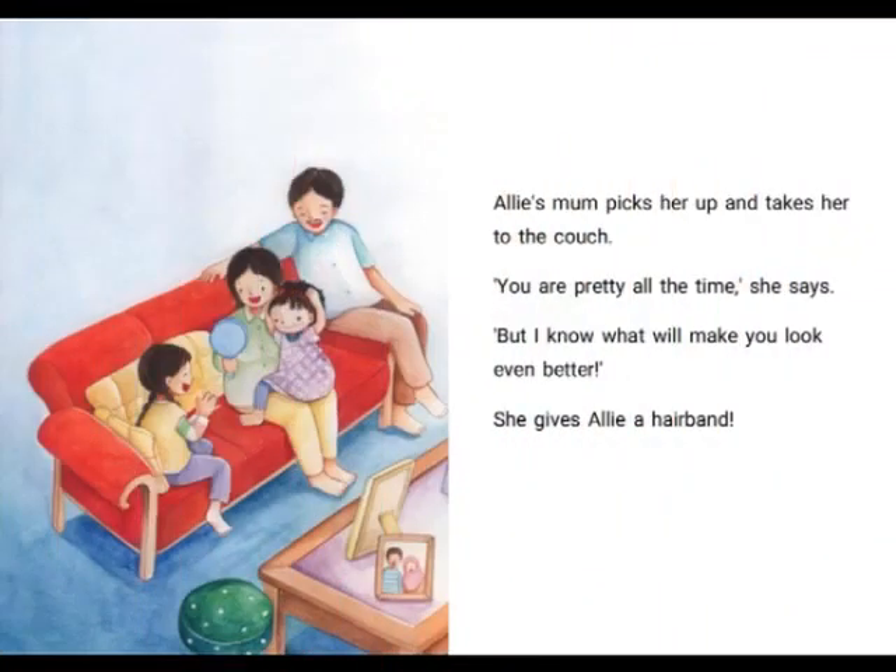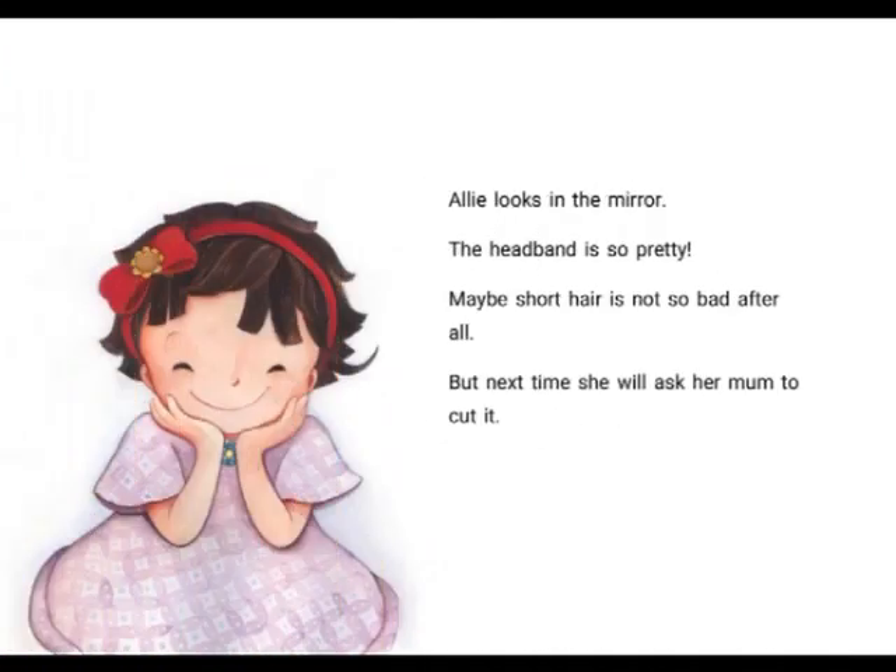Ali's mum picks her up and takes her to the couch. They both look in the mirror. "You are pretty all the time," she says. "But I know what will make you look even better." She gives Ali a hair band. Ali looks in the mirror. The headband is so pretty. Maybe short hair is not so bad after all. But next time, she will ask her mum to cut it.